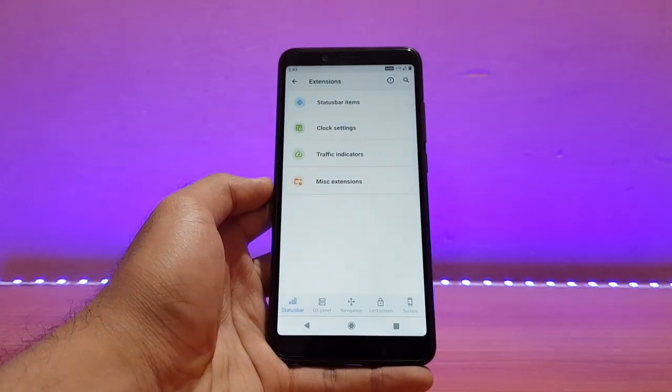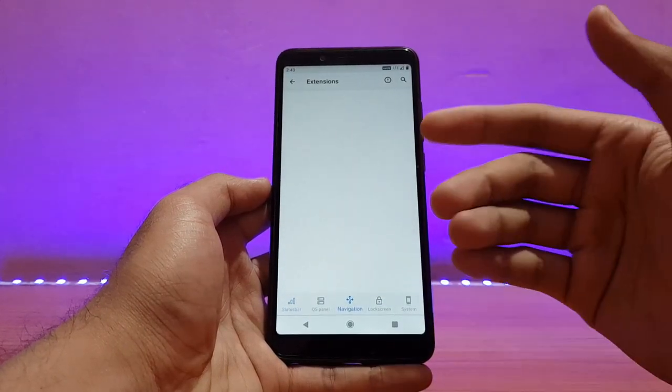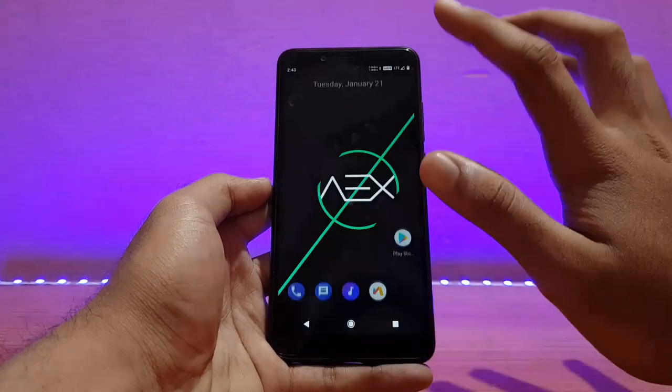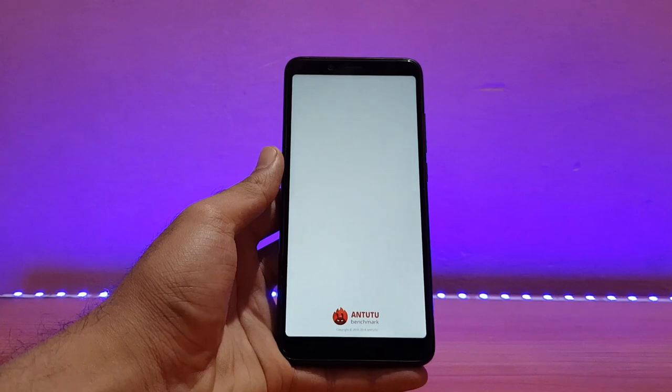Those are some of the customization options available. There are no major customization options, but all the required ones are there. It was working well — they might give a force close at times, but I didn't have any force closes with them. Talking about performance, let me show you my AnTuTu benchmark score.